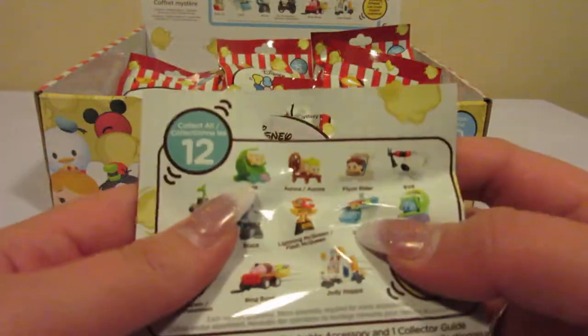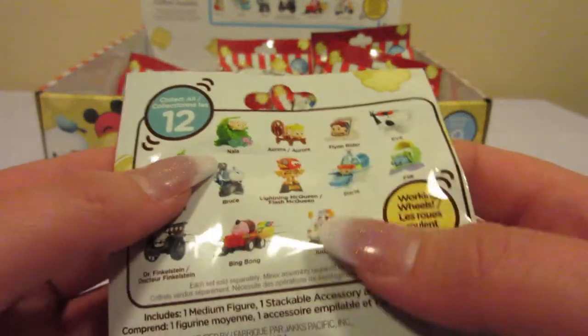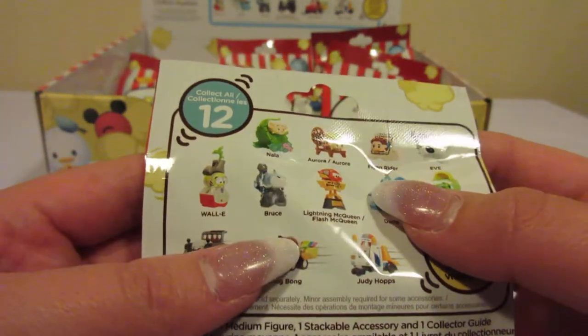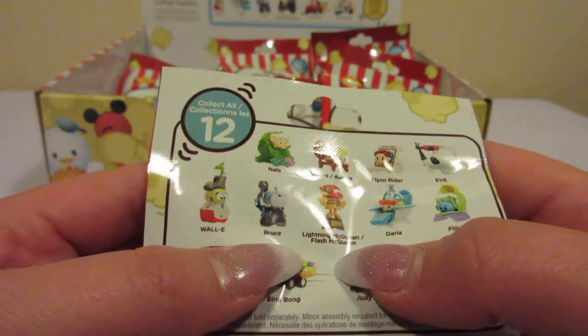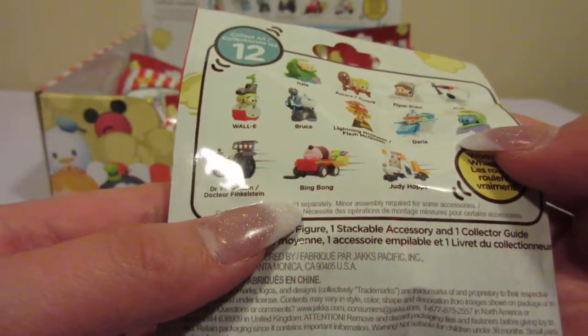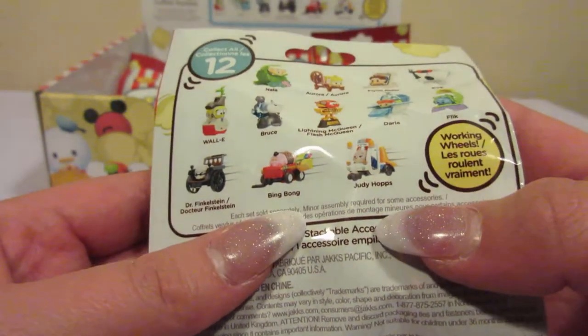If you haven't seen the other video you can go check that out. But in this series we can get Nala, Aurora, Flynn Rider, Eve, Wally, Bruce, Lightning McQueen, Darla, Flick, Dr. Finkenstein, Bing Bong, and Judy Hopps.